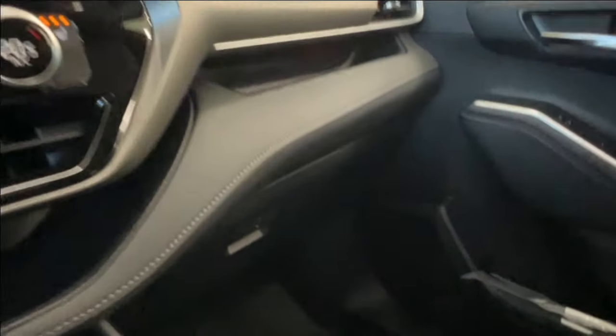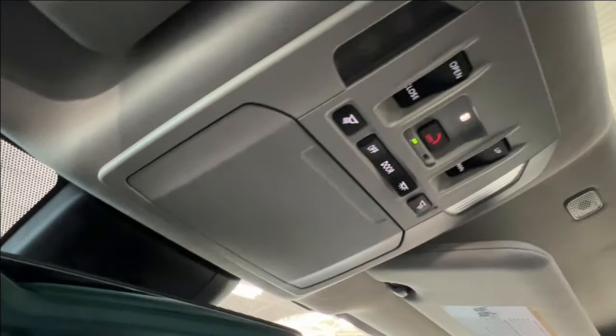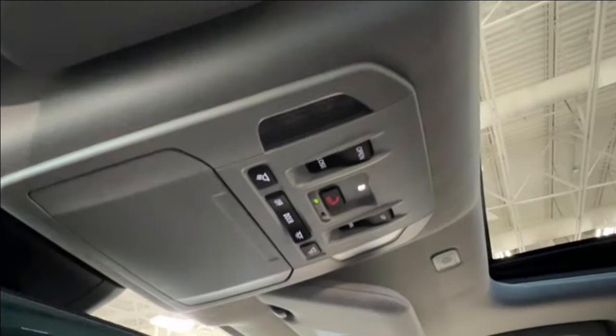On the right side you have a lockable glove box. Up overhead, the one, two, and three dots are your garage door openers, and then you have a sunglasses compartment, an SOS button, overhead lighting controls, and controls for your moonroof.